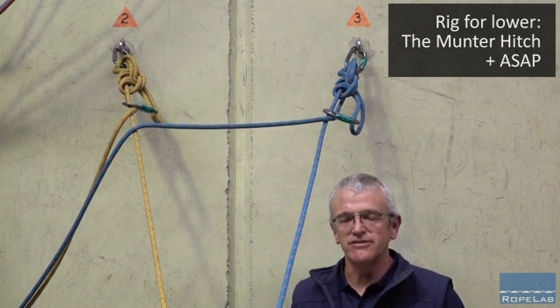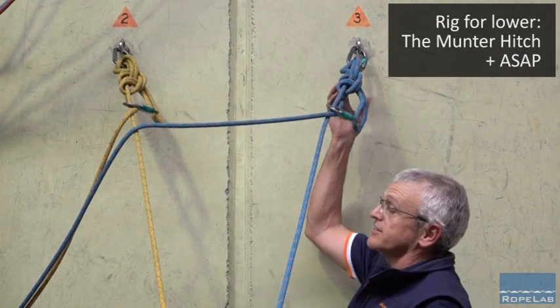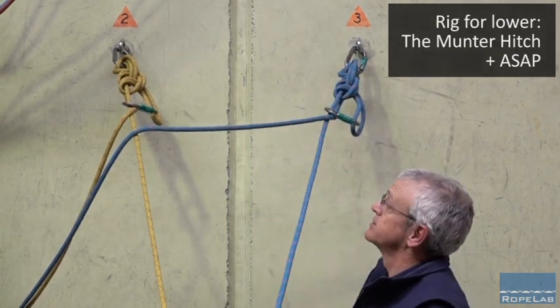However, if we're really rigging for lower and we want to be minimal with our use of equipment, I think the Italian hitch is an option that we need to explore a whole lot more.